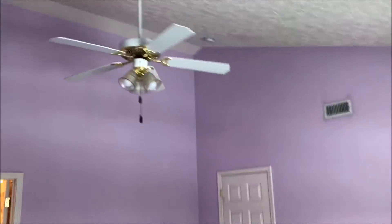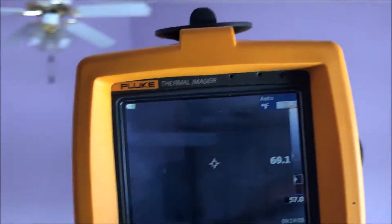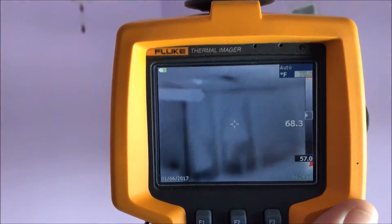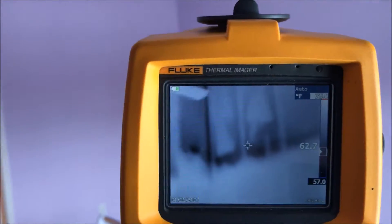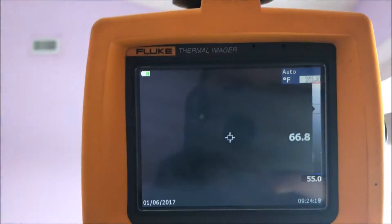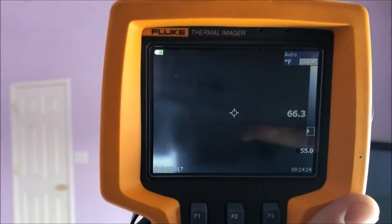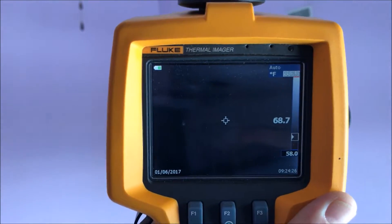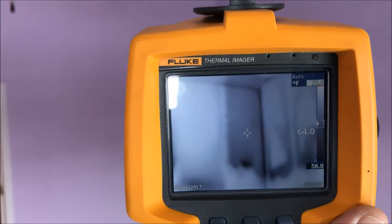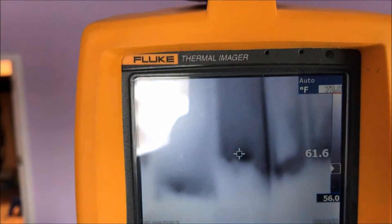To the naked eye that's fine, but when you look at it under thermal you can see — look at the fan motor — you can see how poorly installed batt insulation does not work. Every little pocket of insulation, you can see where it's not pressed against the drywall all the way. It's just not doing its job. That cold spot in the center of the screen right now is 56 degrees.